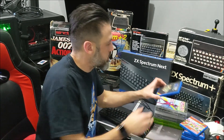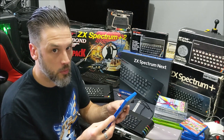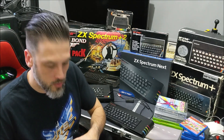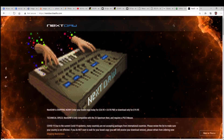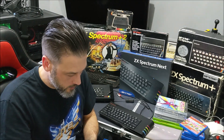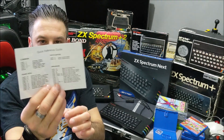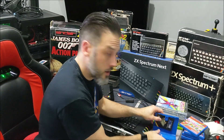I also purchased this great program which I haven't played with yet if I'm honest, called Nextdoor, which is some pro music software for writing your own tunes and music on the Spectrum Next — I can't wait to have a go with it. Again that comes on the SD card, and there's a little leaflet with all the shortcut keys you need on the back. Looking forward to having a go with that.